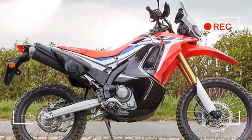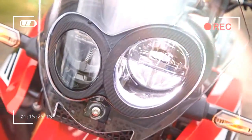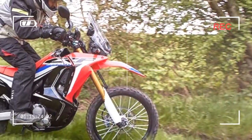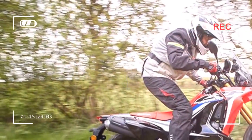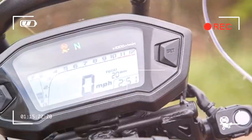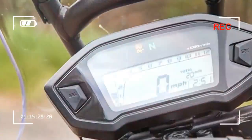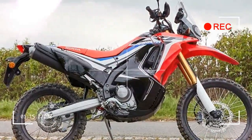Once again in the prestigious Dakar Rally, the CRF 250 Rally is designed to be a small capacity adventure bike for the masses, and it certainly looks the part, taking its styling inspiration from the factory rally bike with clear screen, engine shrouded in bodywork, and even a left-hand side tool kit that mimics the secondary fuel tanks of the race bike.